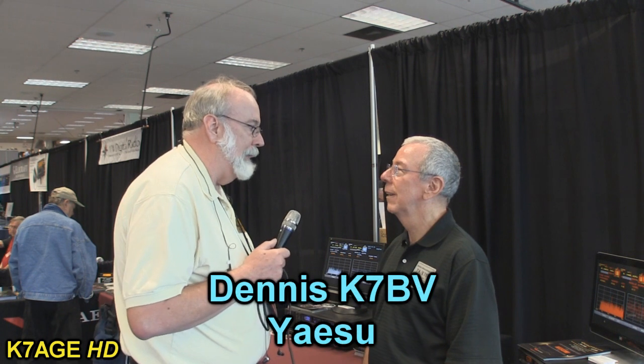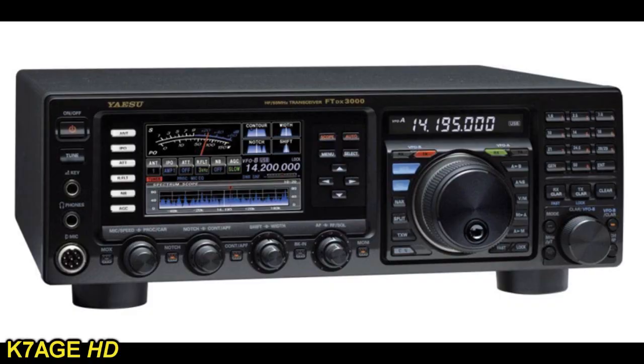I'm here with Dennis, K7BB from Yaesu. Last we talked was at Pacificon, and now it's post-Dayton. You had two big introductions there — a new HF radio and a new digital HT. We had seven engineers come over, and they brought a radio we really didn't know was coming: the FTDX 3000. They took the FTDX 5000 — which has been extremely popular with the best performance numbers in the market as confirmed by Rob Sherwood — and took that main receiver out of there and put it into the FTDX 3000.